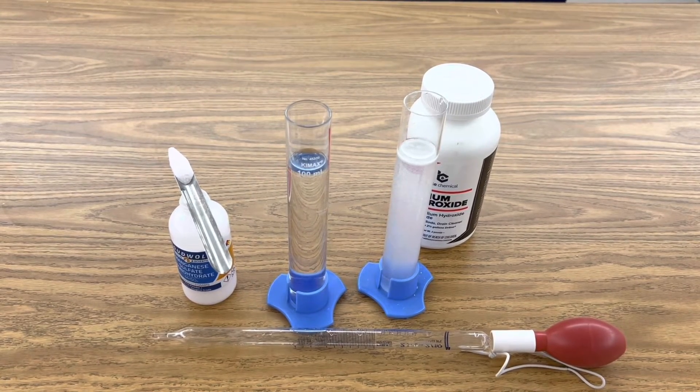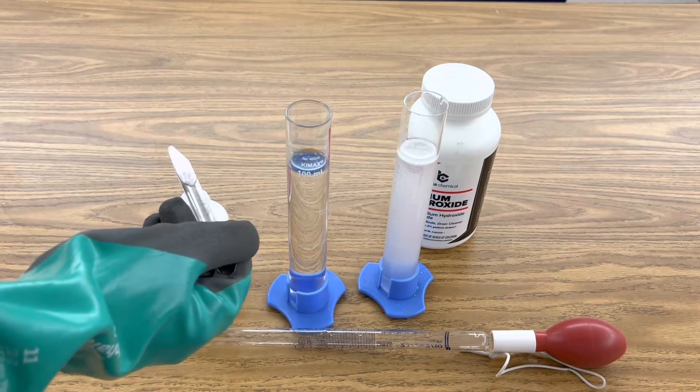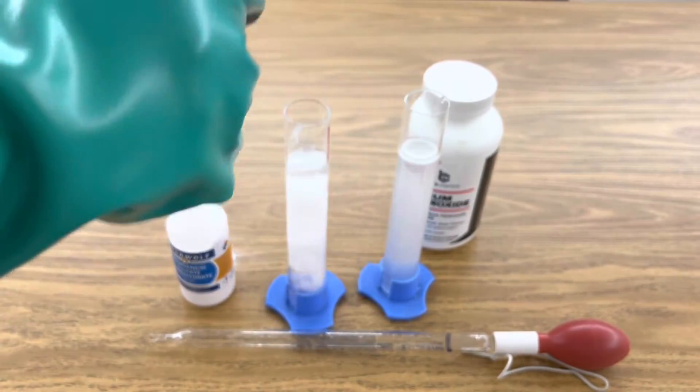Now add four grams of manganese sulfate to your second graduated cylinder of 100 milliliters of distilled water and stir it until it becomes aqueous.